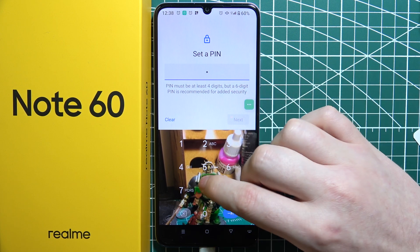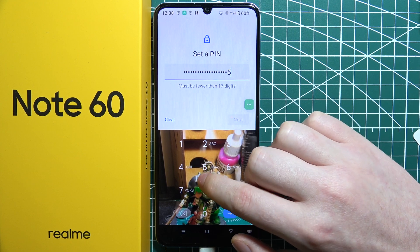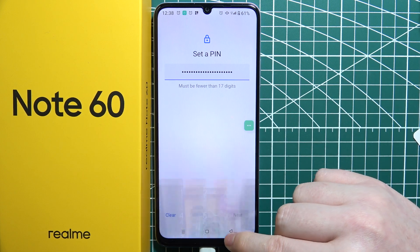You can input however many numbers you like for that PIN code.